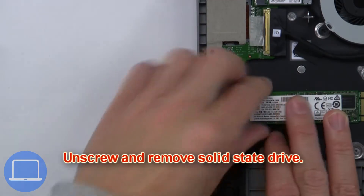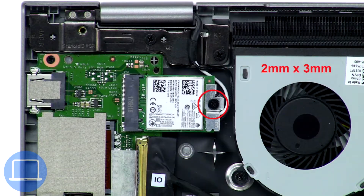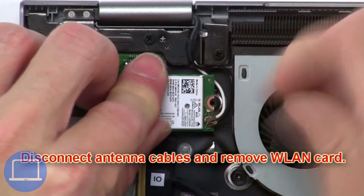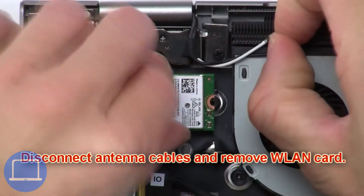Then unscrew and remove the solid state drive. Now unscrew and remove the bracket. Next, disconnect the antenna cables and remove the wireless card.